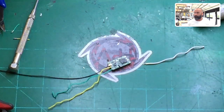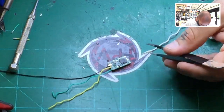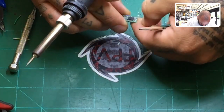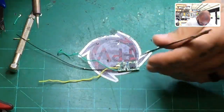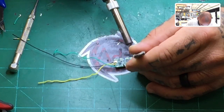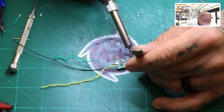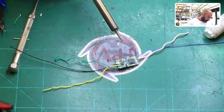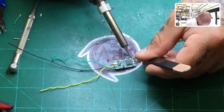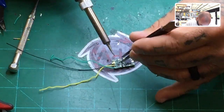We're going to solder these on real quick. Ground will be blue, positive will be the red wire. We don't need to connect the S-bus plus right now — there's no point. I do want to add just a tad more solder on the ground until it cools. I need to make sure it doesn't come off.